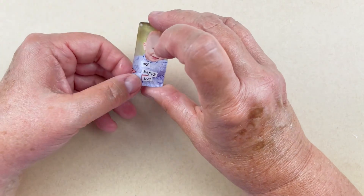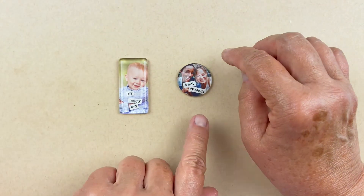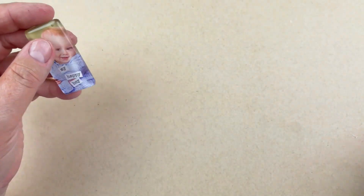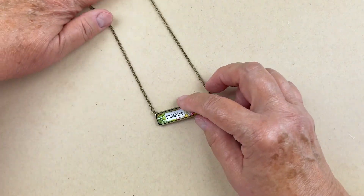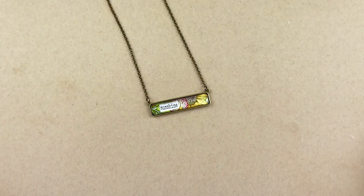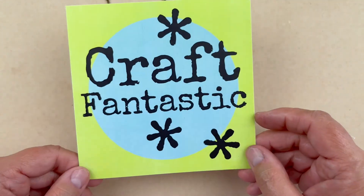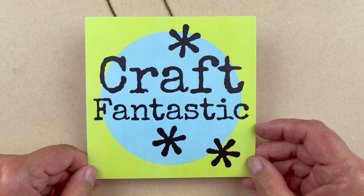I got a little glue on the front, but you just let that dry and scrape it off with an X-Acto knife later. So here I have 'best friends' and 'my happy boy.' But my favorite is this one right here — I just love the vintage artwork paired with the word 'sunshine.' I hope you have a fantastically creative day! This is Anne at Craft Fantastic — please visit our website at craftfantastic.com. Thank you, bye!